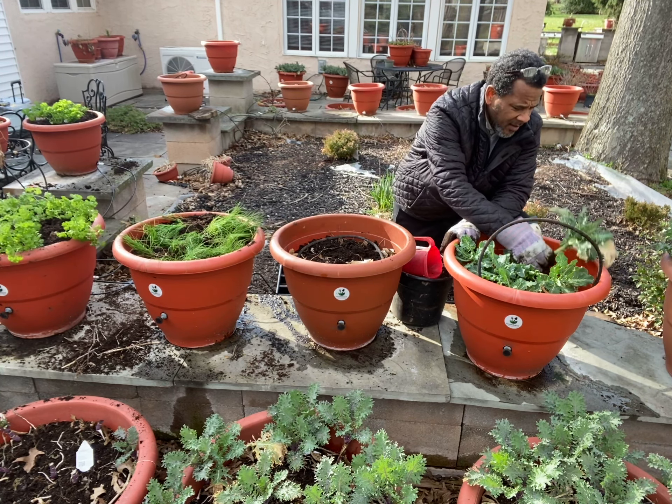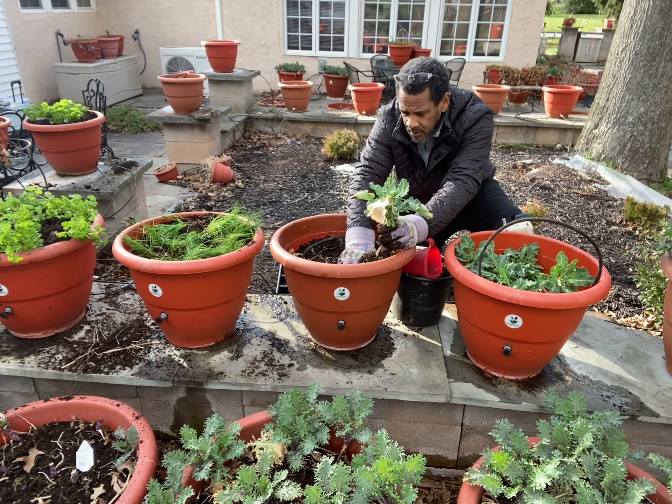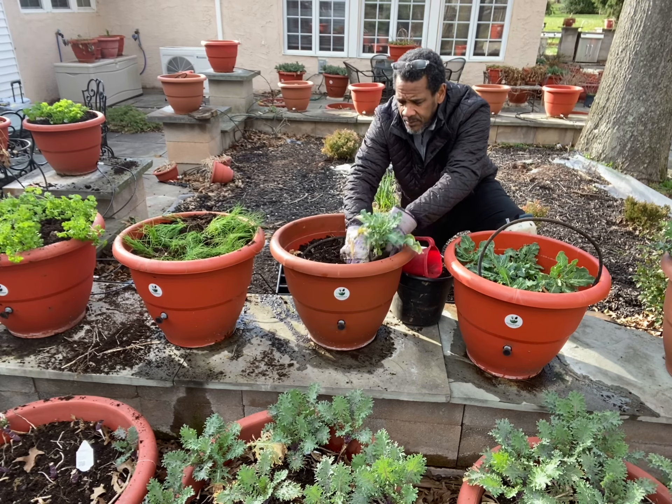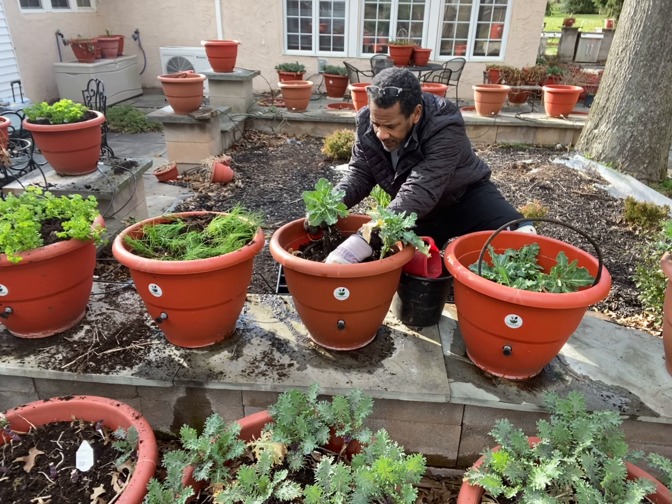I'm going to take my broccoli and just dig a little hole for it around the feeding stick, and I'm going to put them in the soil. That's all — this is the extent of my gardening, I do nothing else.